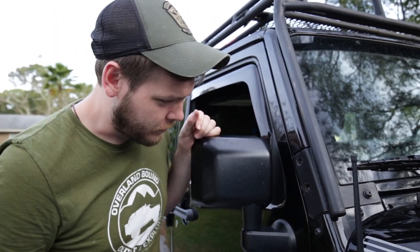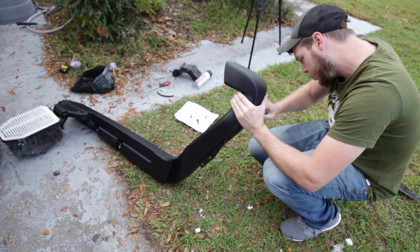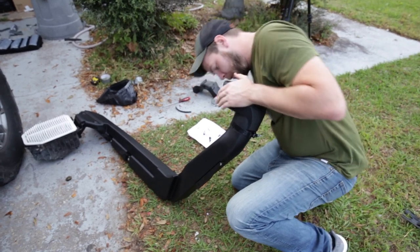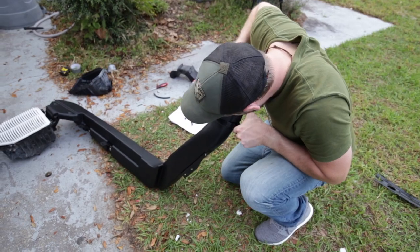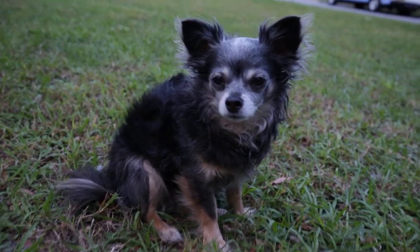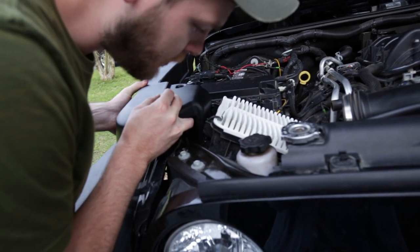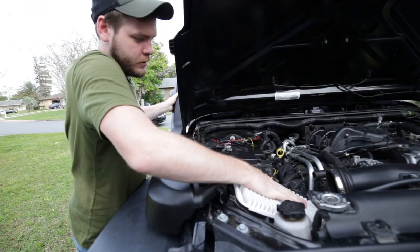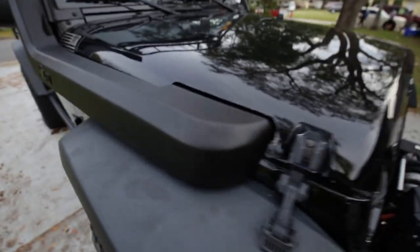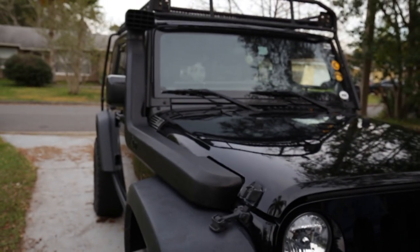We'll be fine just putting the snorkel head on and attaching that. It is tightening — just takes some effort. The silicone is dried and we're going to pop this in. Should be good — put those ten mil bolts back. Alright guys, the snorkel is in and it's looking good. She's all sealed up and ready to do some deep water crossings.